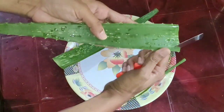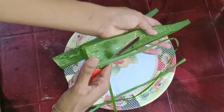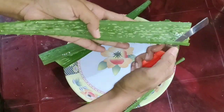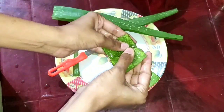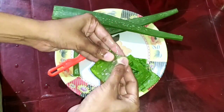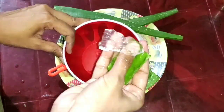This gel is very useful for the skin. There are dark spots and pimples, and this gel is very useful for the skin. If you do regular use, the results will be very beneficial for the skin.